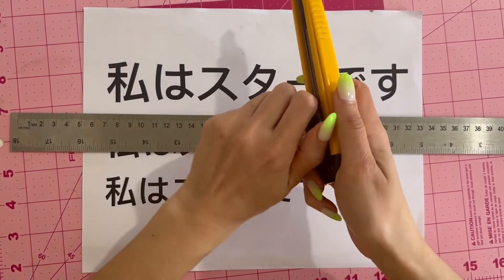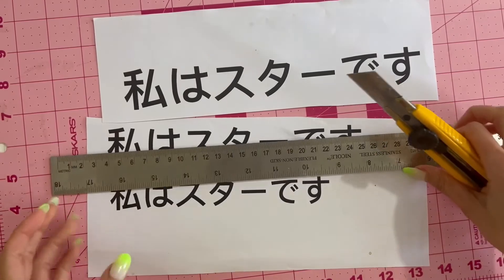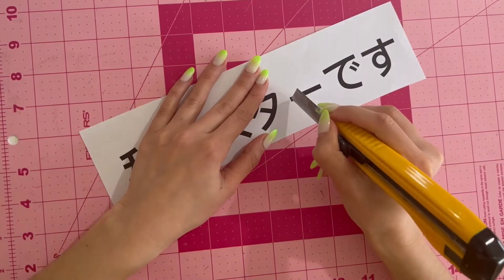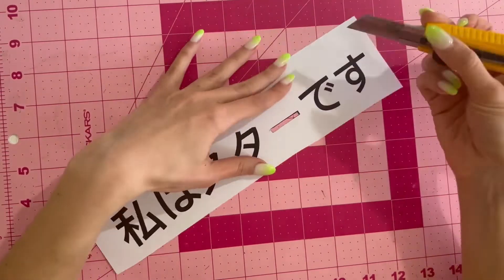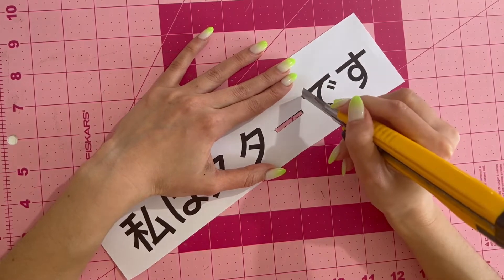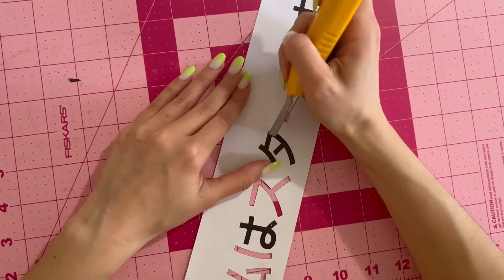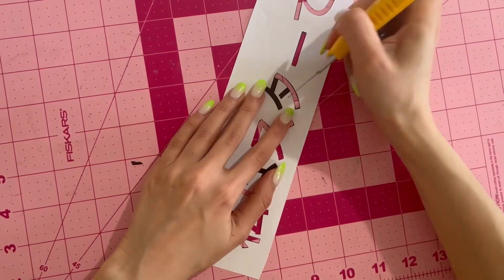From there I have this stencil. I take the Japanese writing and bring it into Pages — you could also use Microsoft Word. I tried different fonts but this one was my favorite because it's nice and bold. I also tried different sizes to determine how big I wanted to make it. Next I print it out, then I take my X-Acto knife and cut out the letters — the little phrase — and there I have a stencil.